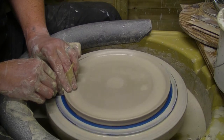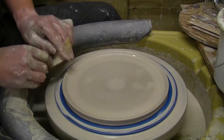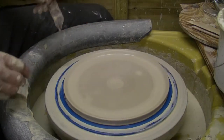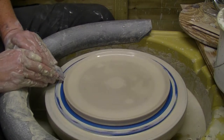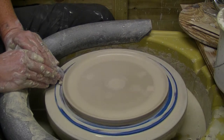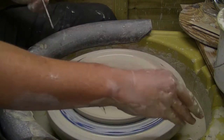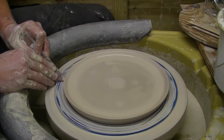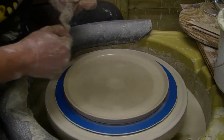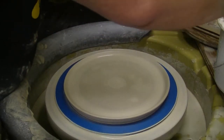Got a bit of a bump in it. It's not perfectly round but it is handmade. And the tricky bit of plates — just cutting right on the bottom of the back as well. It's not too bad for a dinner plate.